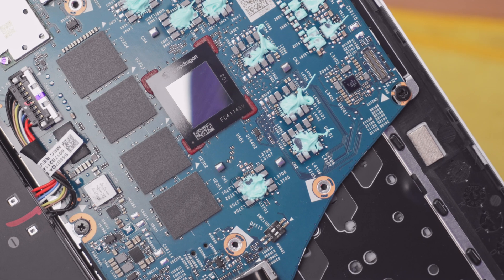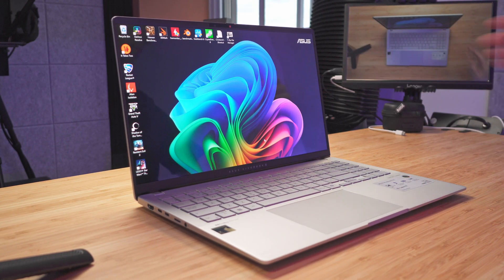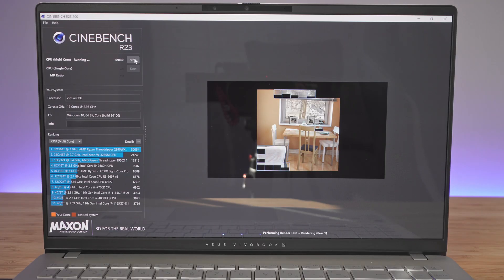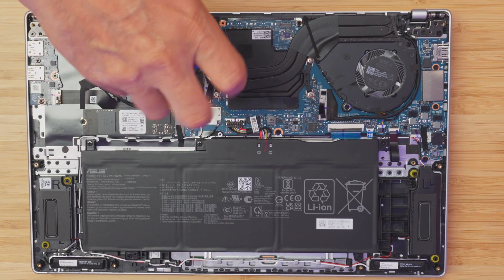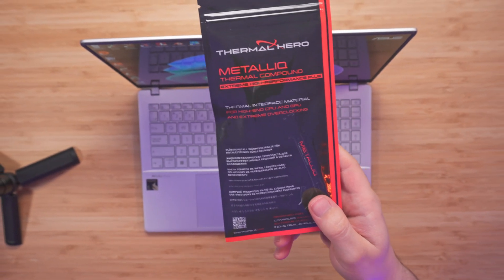This is the Asus Vivobook S15 featuring the Snapdragon X-Elite. The main reason I picked this laptop is for its impressive battery life, which I hope we get close to the advertised 18 hours. This will be a full review covering benchmarks, games, thermals, and also a teardown to see what we're able to upgrade. I'll also be testing the Thermal Hero Liquid Metal Paste on the Snapdragon X-Elite and we'll see the thermals before and after.